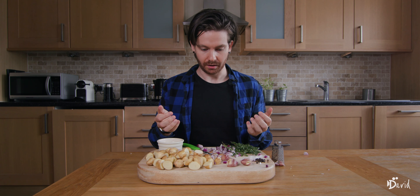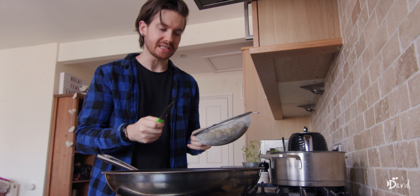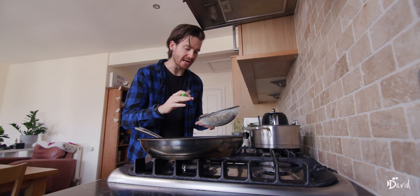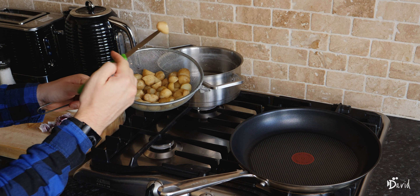Onion is a super addition to this recipe. I normally go in with onion sometimes, depends how I feel, but today I really feel like going in with an onion. Onion is amazing when it's caramelized with that garlic in the pan. What you want to do is just chop it up — not too fine.